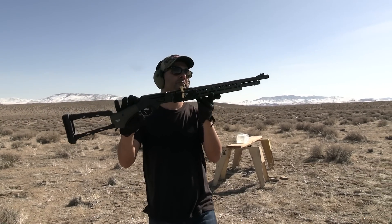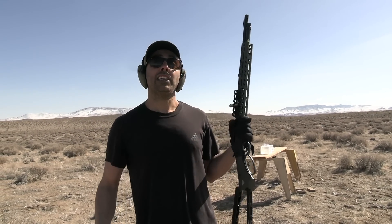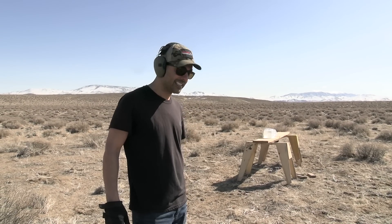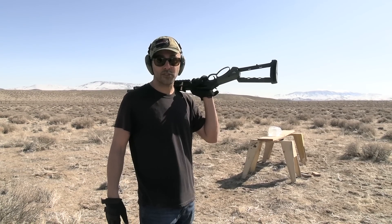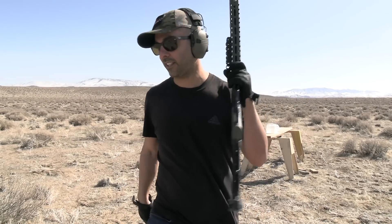Thanks to Henry and Ranger Point Precision for sending these over, and thank you so much to Ridge.com for hooking us up with all these wallets. Make sure you click the link in the description and let me know in the comments what's your favorite — that automatically enters you into winning a wallet. Man, running around here is kind of tiring. Very good wallet — titanium. We really appreciate Ridge. I hope you guys enjoyed this video. If you did, give it a thumbs up, subscribe, and as always, thank you for watching. We'll see you guys next time.